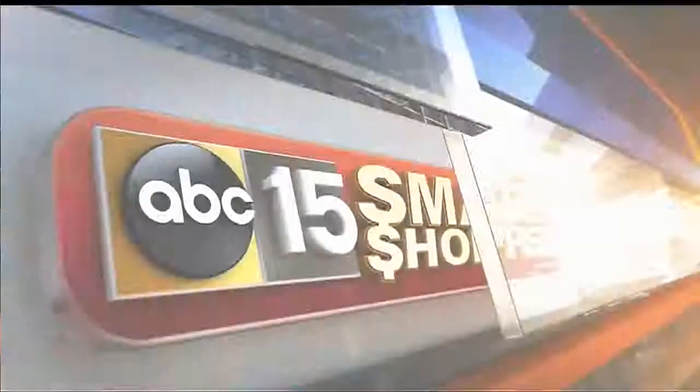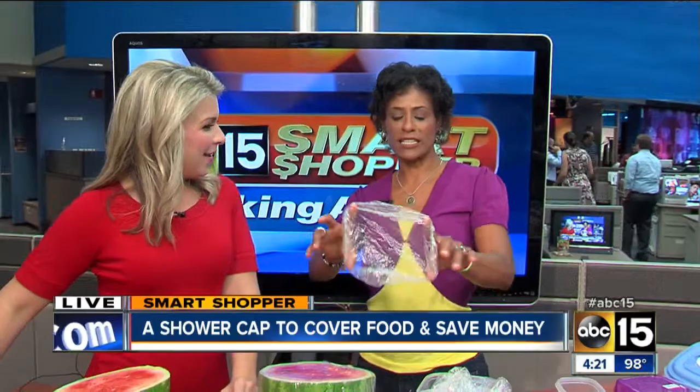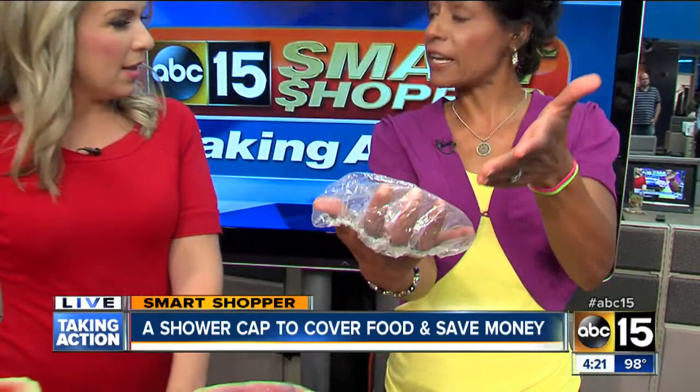Sometimes there are good ideas, and then there's maybe an idea to make it a little better or cheaper — or it could just be out of boredom. So last week we talked about these Covermate plastic covers. They sell them; we picked them up at Target. We got 10 of them for $7, and we did a little test of them last week.